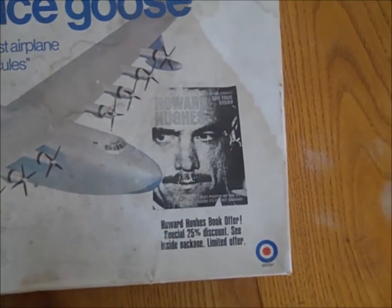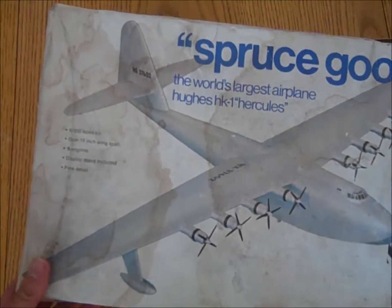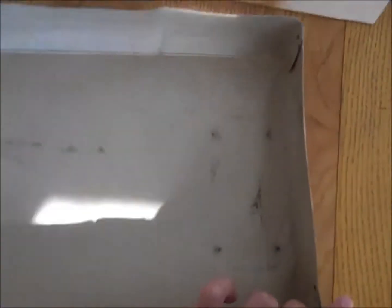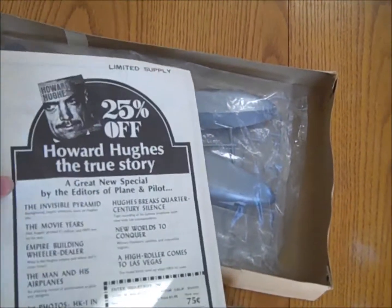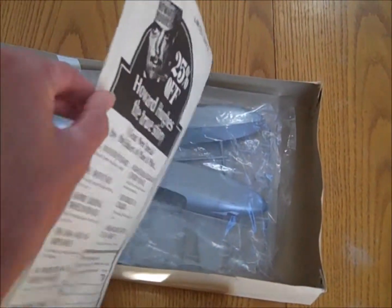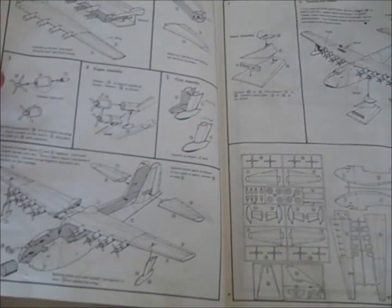So here we are, you guys can see what condition it is in. It has a little bit of water damage — this is just the box. It comes with the box, the instructions as you can see, old instructions, old ads and everything inside, instructions on how to create the plane.